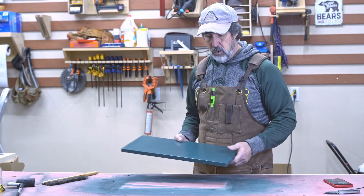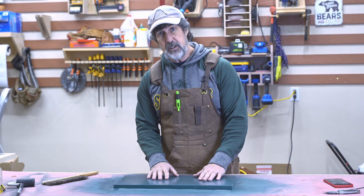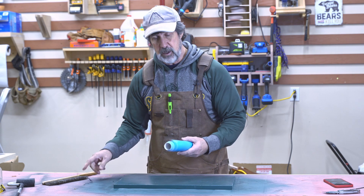I took a 1x10 board and sanded it down to 220. Put some shellac on it and then just spray painted it. Now it's time for the oral mask. This stuff is great if you're going to paint, especially two different layers.